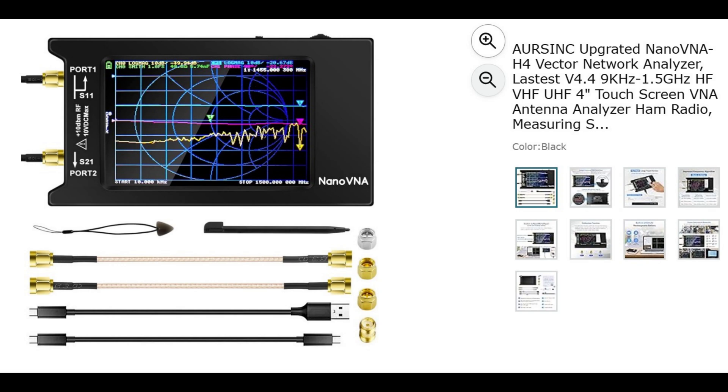Let's get started. Our first item is the R-Sync Nano VNA H4 Vector Network Analyzer. They've got a great deal on this H4 version of the network analyzer — $65, actually $64.78. This is the one that I use the majority of the time. I've got two different versions, but this is the less expensive one, and it does everything most hams will ever need. So this is an excellent buy.